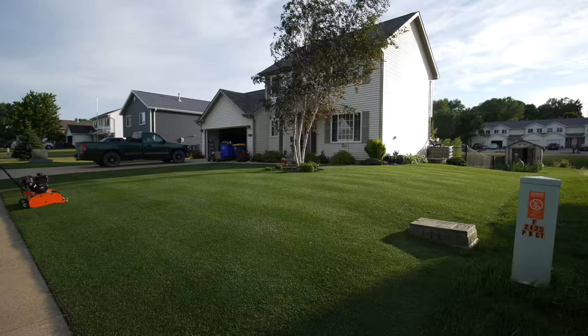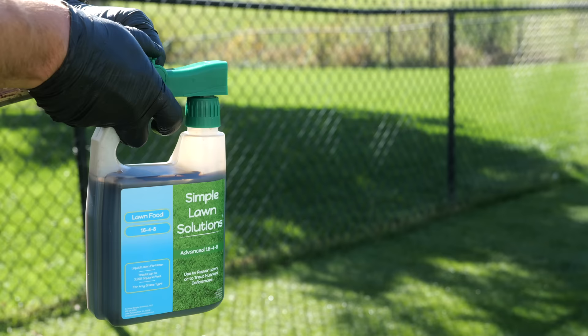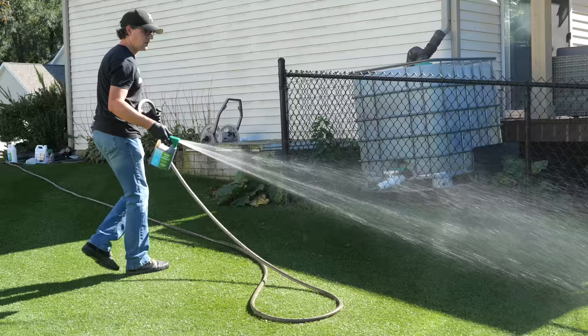For cool season lawns, the summer is kind of a lull period of just trying to hold on with those high temperatures. This is not a great time to apply a lot of fertilizer. If you're trying to keep some green going, you can use liquid products or soluble products — these apply smaller amounts of nitrogen directly to the plant and work really well in the summertime to hold on to some of that green color.